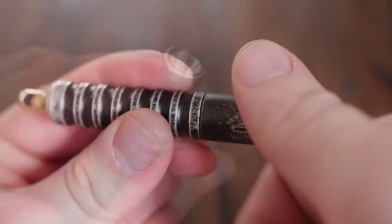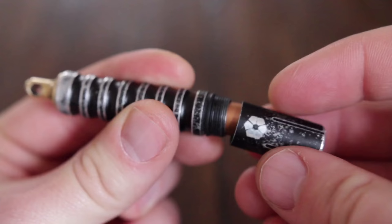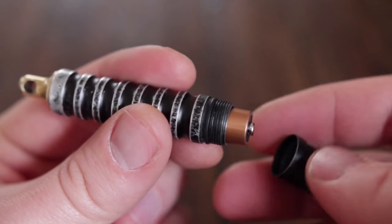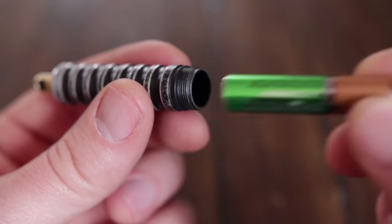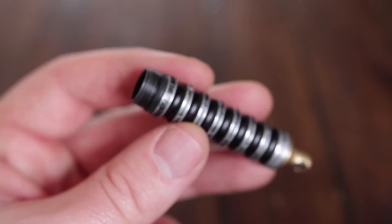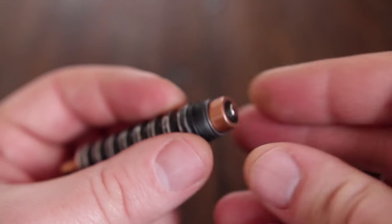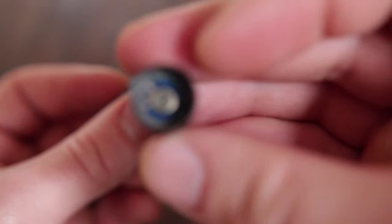Another reason why I'm using this flashlight over maybe more powerful flashlights is just because it's really nice to be able to use a simple AAA battery. This is something I've come to not take for granted, because it seems like the times your batteries run out are the times you're most inconvenienced by it.